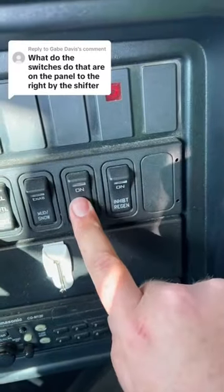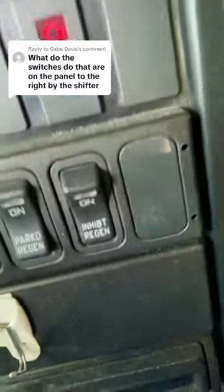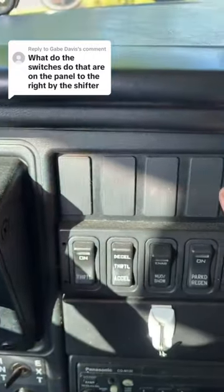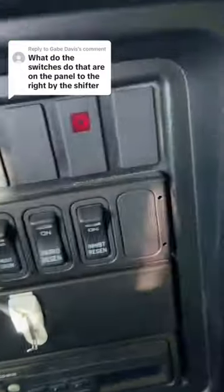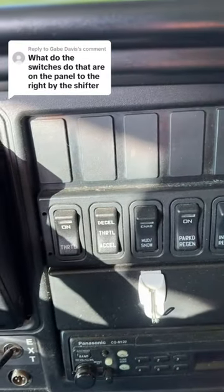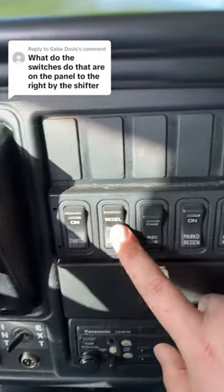This is parked regen — I think this has something to do with the diesel exhaust, but I don't really know what this does to be honest, I've never used it. Then there are a lot of blank switches for all kinds of options you can buy with a school bus. This one obviously doesn't have them — things like cruise control, engine brake, which is really cool. My old bus used to have that but this one doesn't. So yeah, that's what the switches are over here to the right of the shifter.